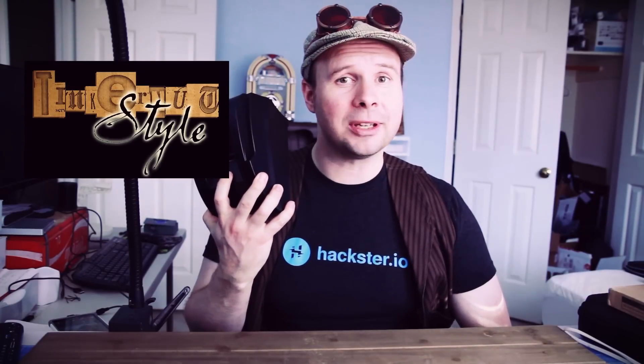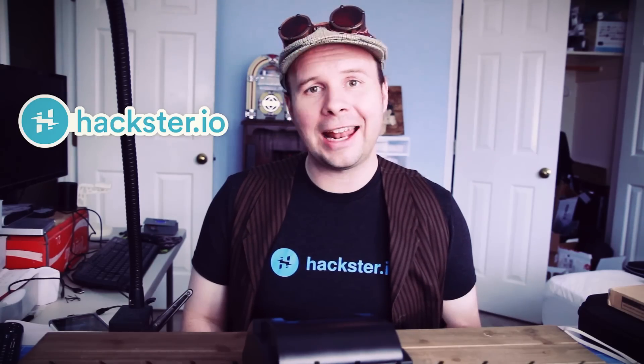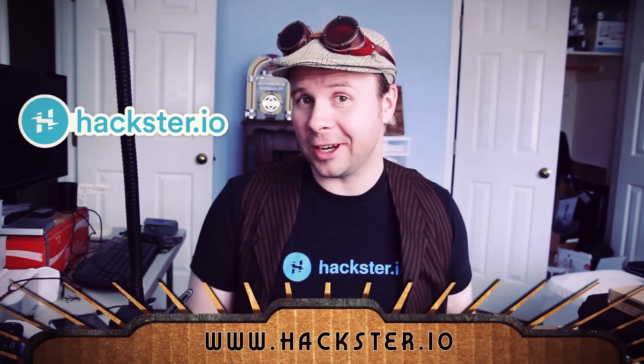Yes, Tinkernut style is synonymous with junk. This video is brought to you in part by the awesome people over at hackster.io, so mosey on over there and check them out.